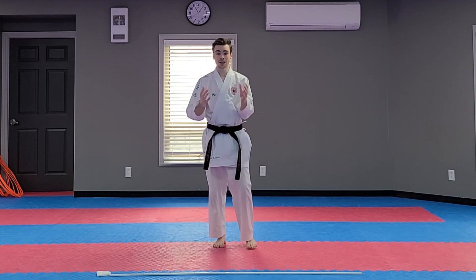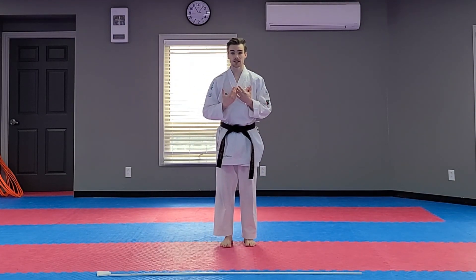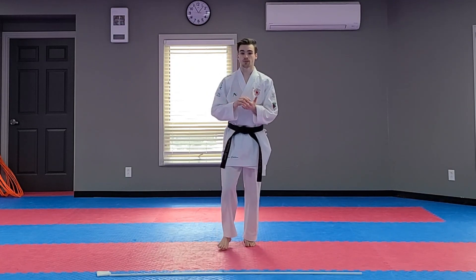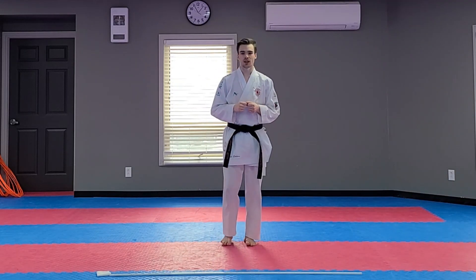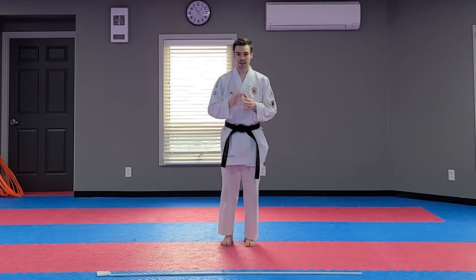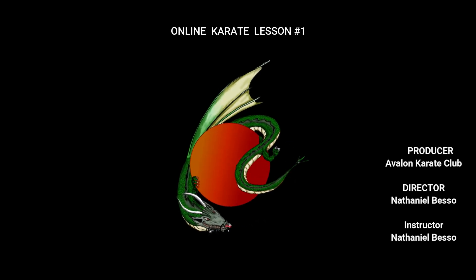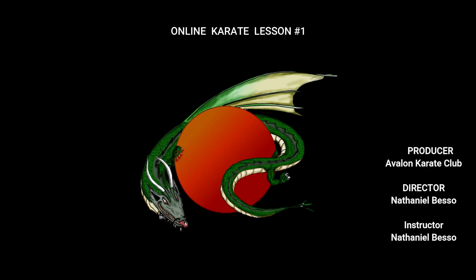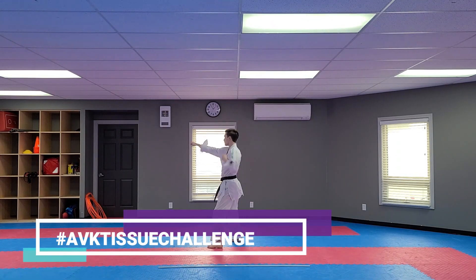Now that we've concluded using our tissue, put that to the side. That concludes our karate class for today. If you have any questions, feel free to let us know in the comments below or send us a quick email at avalonkarateclub@gmail.com. We'll be able to help you out with anything that you need. Have a great day, everyone, and I'll see you next time. Bye-bye!